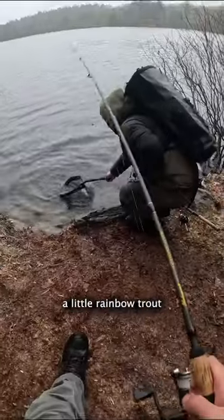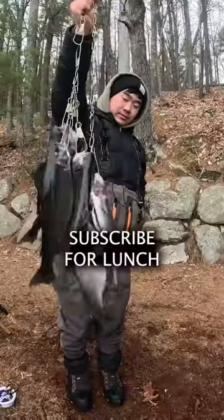I'm on — on the floating worm. I caught a little rainbow trout, which we threw on the stringer to eat for lunch.